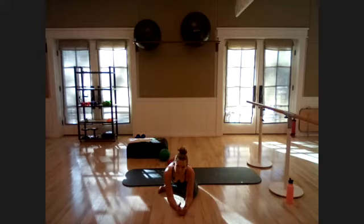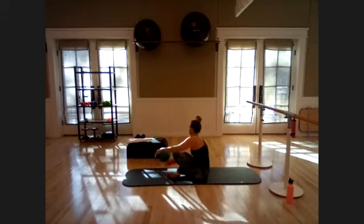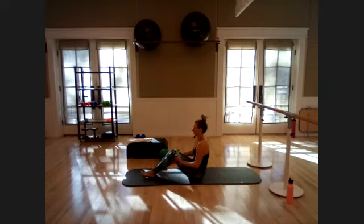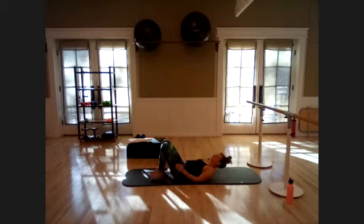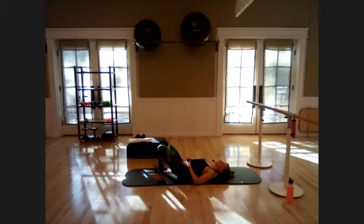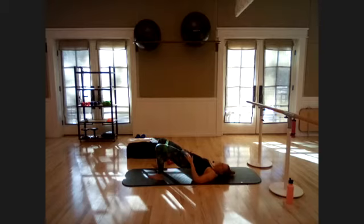Coming up next: glutes! Lay down on your backs. If you have that loop band, now's the time to grab it — place it one inch above the knees. Feet nice and wide on your mat, toes flicked out slightly, heels driving down. Push up into your bridge. Hinge your hips down one inch, push through the mat, squeeze your glutes, then press out on the band — down, up, out, in. Think about squeezing into the corners of those glutes. Relax the neck, keep collarbones wide, push the shoulders away from the knees.